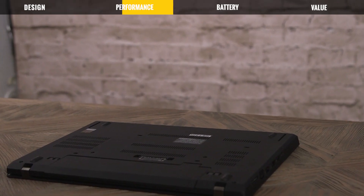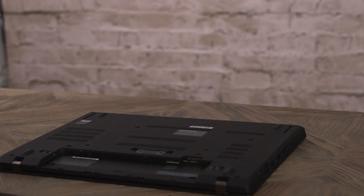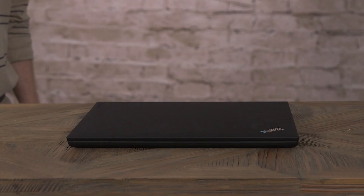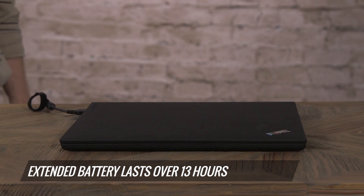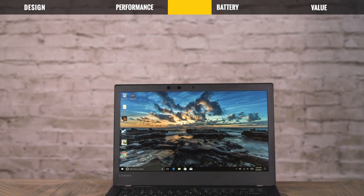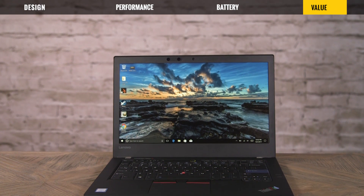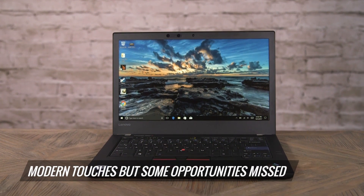The ThinkPad 25 uses Lenovo's PowerBridge battery technology, which means you can pull the battery out and pop in a spare without rebooting. Perhaps because of the touchscreen and the Core i7 processor, this got slightly lower battery life than the T470 we tested, which didn't have a touchscreen. Overall, this ThinkPad does a great job of combining classic ThinkPad elements like the keyboard with modern conveniences like PowerBridge battery swapping and a modern processor.